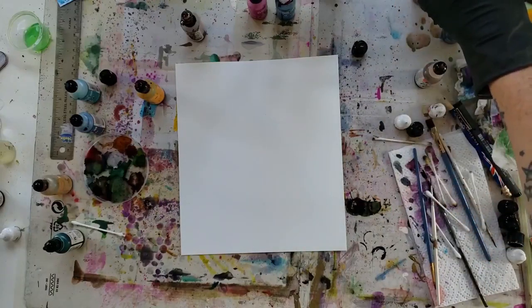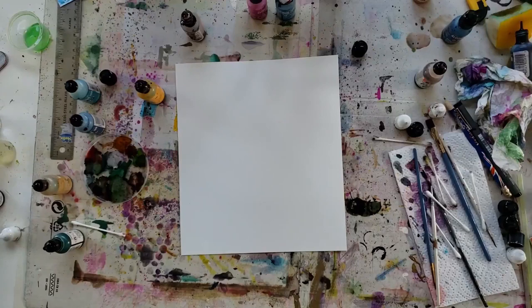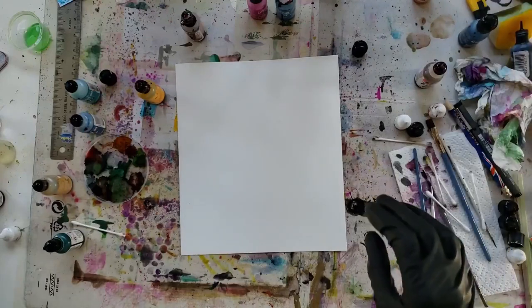Hello, welcome to my channel today. I'm Kate and I am all about alcohol inks today, exploring the inks with a hairdryer. So let's see what fun we can have. Stick around, that's coming up next.